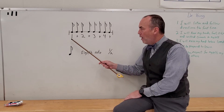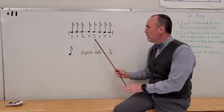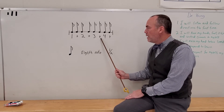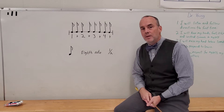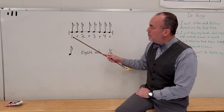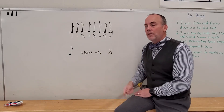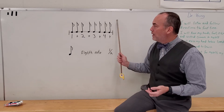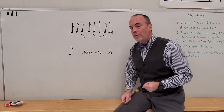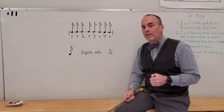It sounds like this: one, te, two, te, three, te, four, te. Nice and easy. All we do is read the number, check to see if it has a note above it, then say the number and clap if it has a note. If it doesn't have a note, we just say the number. But as you can see in this one, every one of them has a note — it's the easiest one to count and clap. As soon as you say something, you count and clap.